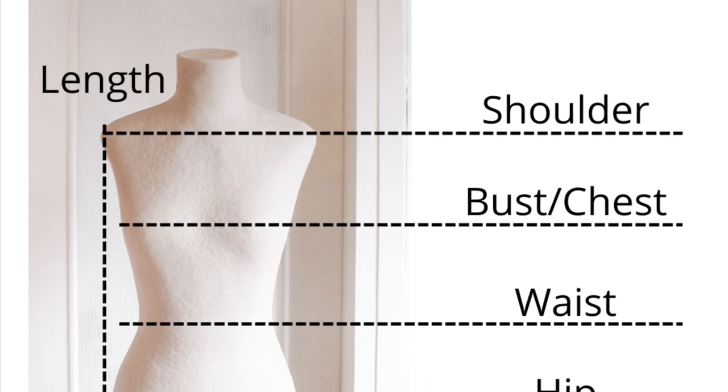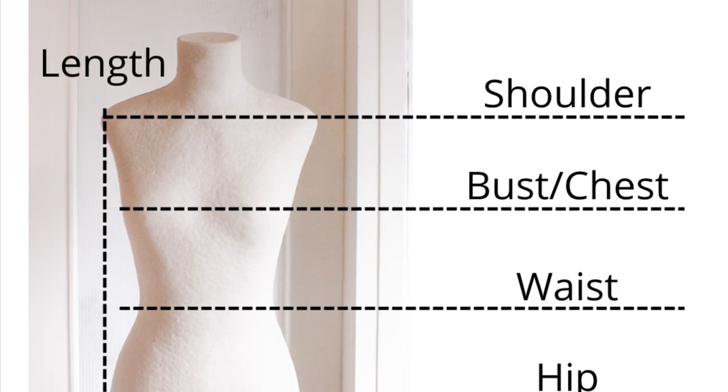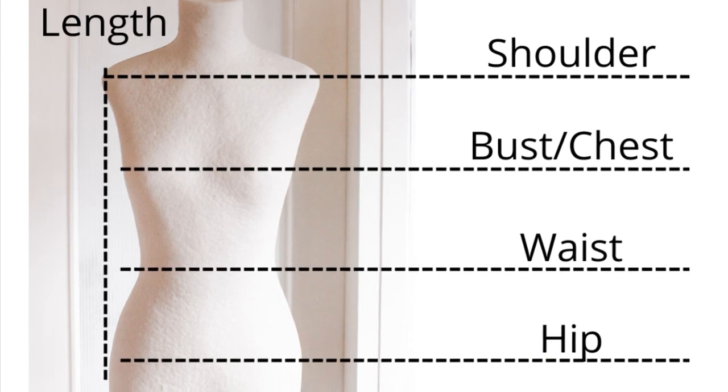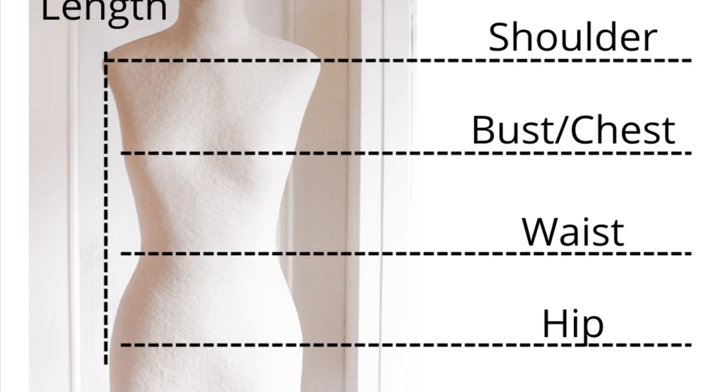The measurements you're going to need to take are: the length, which you measure from your shoulder down towards your hip — or however long you want your sweater to fit. Take the measurement of both the front and back of your body, and use whichever one of those measurements is the longest.